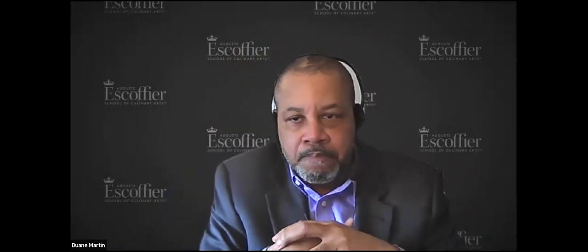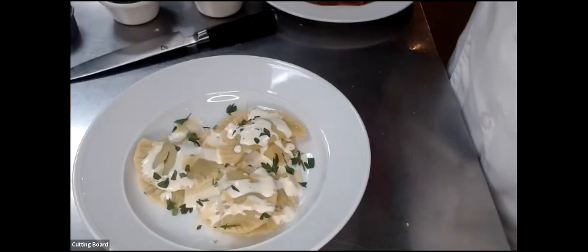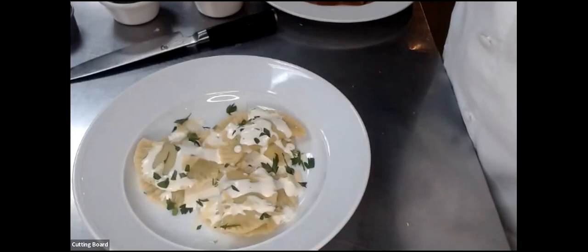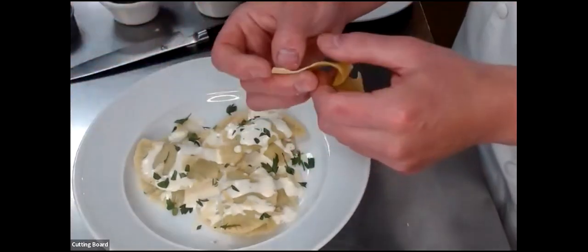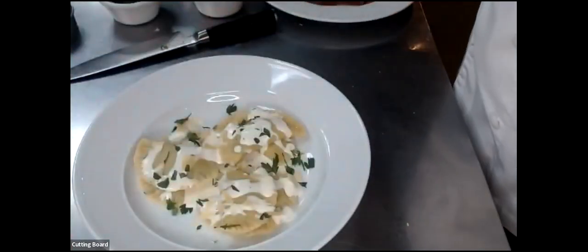A couple of people asked: how long does it take to cook the pasta? Fresh pasta takes about two to three minutes to cook. Once you see it start floating in the water, it's ready. Depending on the thickness — I rolled it out to less than a quarter inch, maybe an eighth of an inch — two to three minutes should do it for you.